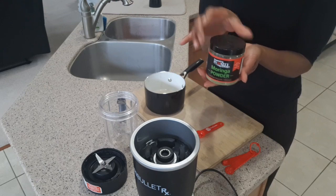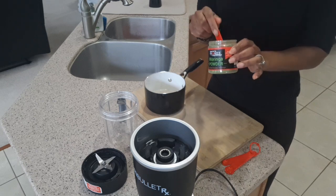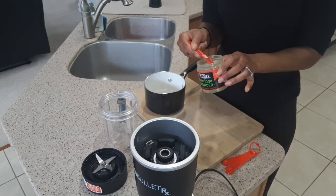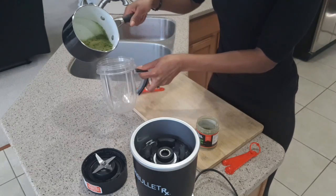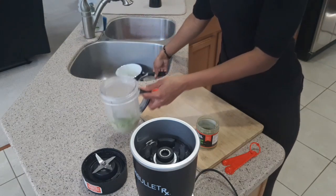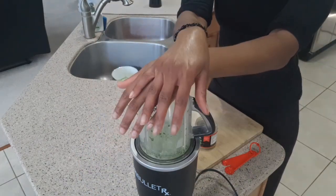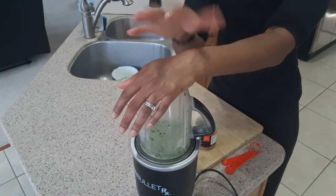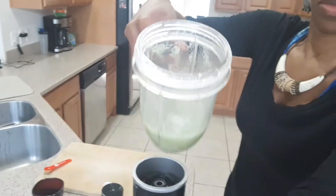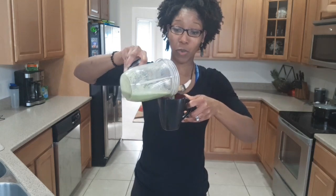Our next step is to take the Moringa powder — half a teaspoon to a teaspoon of the Moringa powder — add it to your milk, and transfer it to your Nutribullet cup, and proceed to blend. You can add nutmeg or cinnamon if you like, but I prefer it just like this. And we will blend. Alright, time to transfer to our teacup or mug, whichever one you guys call it.